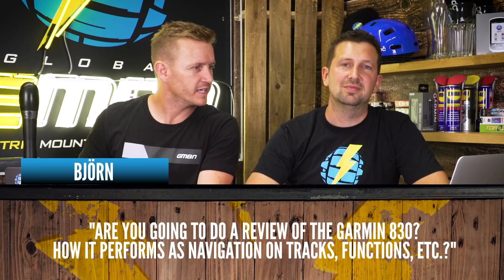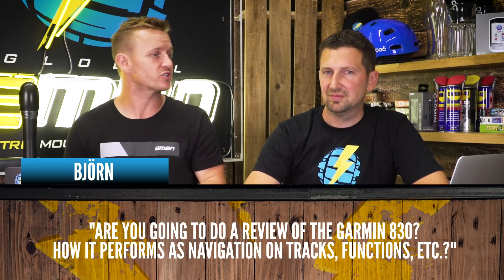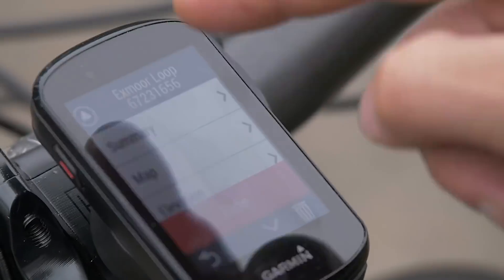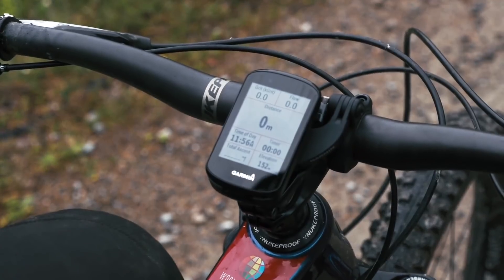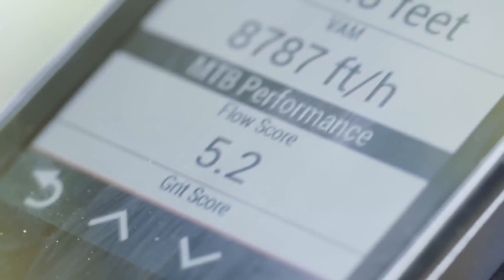Question coming in from Bion. He says: are you going to be reviewing the Garmin 830 and how it performs navigating on trails? Not a full review, but we have used them — both of us have one. It's a super cool little computer. It can show how high you're going, how many jumps, airtime, and you can see what the grit's like on the trail. I recently downloaded a 50-mile ride — trails I'd never ridden before — downloaded it straight to the Garmin and followed it. Absolutely perfect, didn't make a wrong turn once. Really opened up my eyes to the trails around my front door.